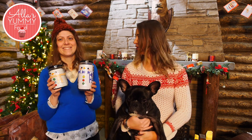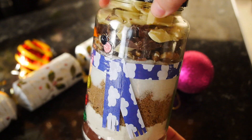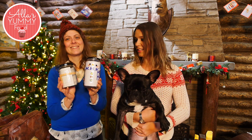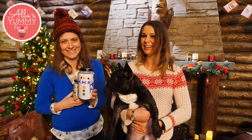Hi guys, welcome to my channel Alla's Yummy Food. I'm here with Maggie today. I'm Maggie from Red Ted Art and we're going to be making these awesome Christmas gifts. They're so Christmassy and I'm going to show you how to make chocolate brownie mix that will go into these jars. It's a perfect holiday gift! Make sure you go check out Maggie's channel — I will leave all the links down below in the description box. She does awesome craft videos.